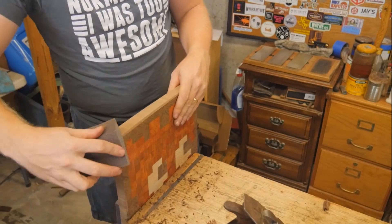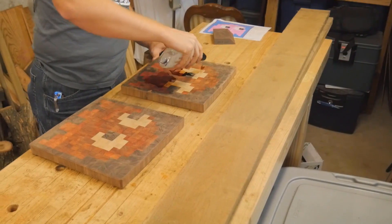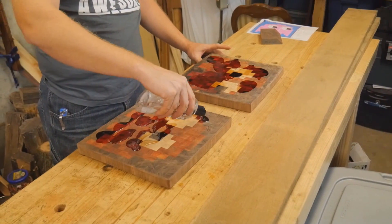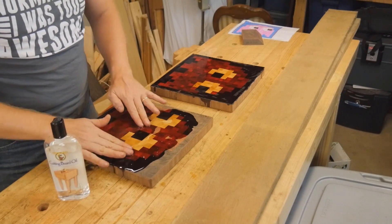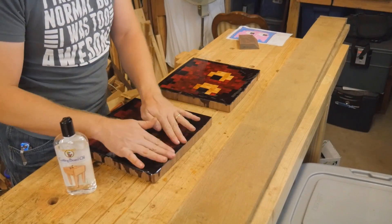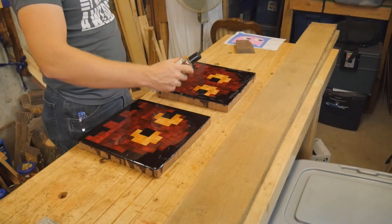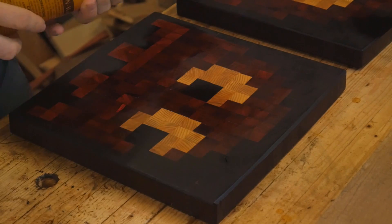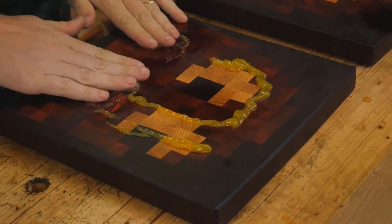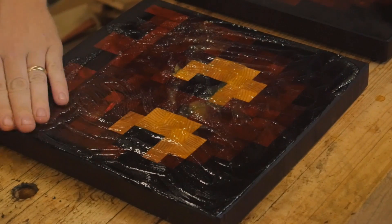I used a 300-grit sanding block to rough down the edge. Because it is an end grain, the sides have to be planed across the grain, which means it's a bit rough, so the sandpaper smooths that out. Then the moment of truth: I used some mineral oil to soak in, coating one whole side and letting it soak in — about three or four coats on one side and two more coats on the other side, so the mineral oil completely soaked through the cutting board. Then I got a food-grade polish made of orange oil and mineral oil, which gives it a nice finish and seals the pores so the mineral oil isn't evaporating over time.